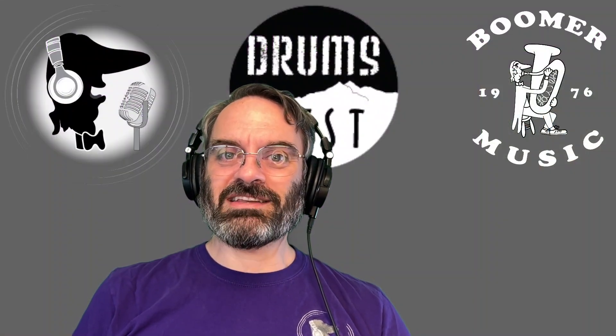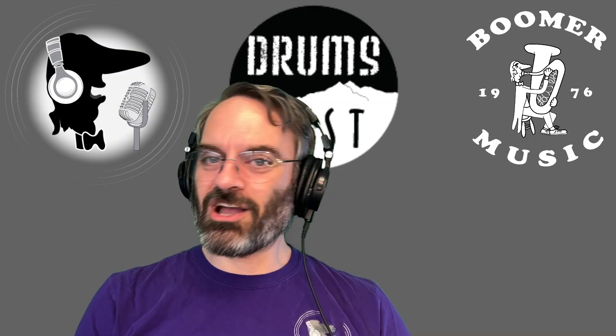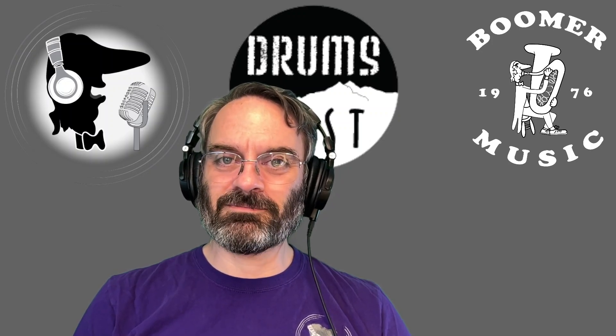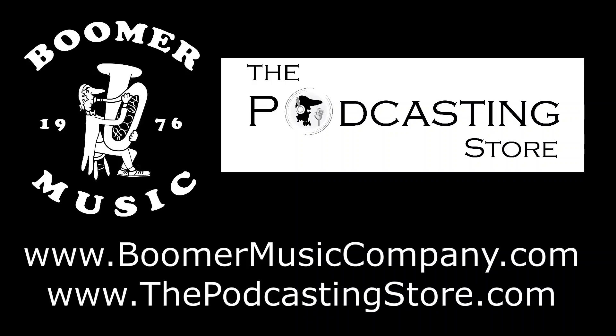That is your weekend update. As always, thank you so much for watching. Comment below, let me know what you think, like, share, and subscribe. We will catch up with you next time. If you enjoyed the weekend update, do me a favor and follow us on social media, subscribe to our YouTube channels, or visit our websites. This is Drew with Boomer Music Company and thepodcastingstore.com. Thanks for listening.